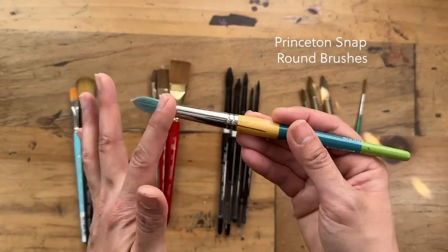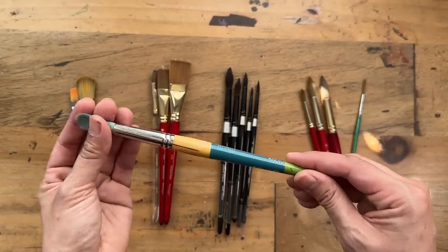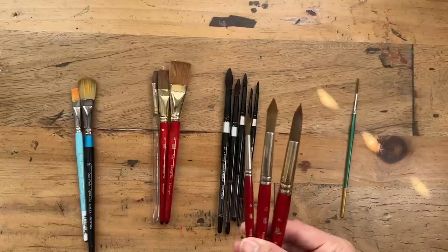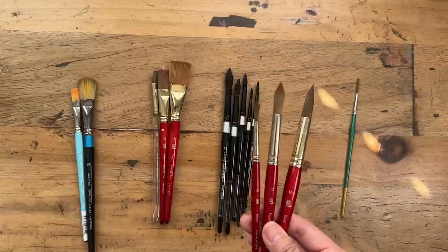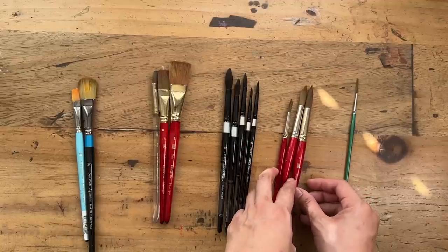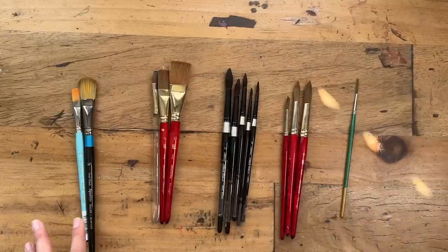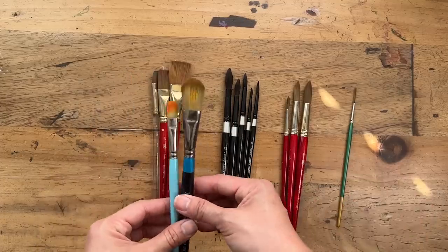Another Princeton line that's quite affordable is the Princeton Snap — probably the most affordable and it really has a nice snap. So for round brushes you can use these. I also love my Princeton Heritage Round. I've got a ton of sizes: 1, 2, 6, 8, 10, 12, 16, but the ones I use most often are 6, 12, and 16. They're your standard round brush which is a bit sturdy and snappier, so I keep these on standby if I need a sturdier hand.